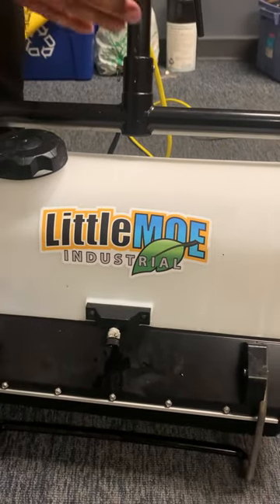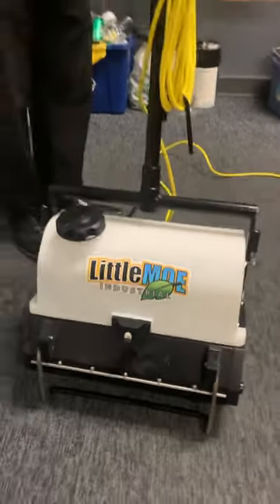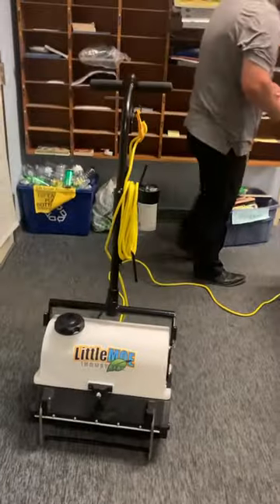Now when you're doing this work, always make sure you don't unplug the machine for your safety. Go ahead and plug it in.